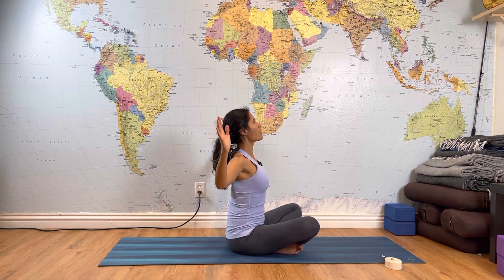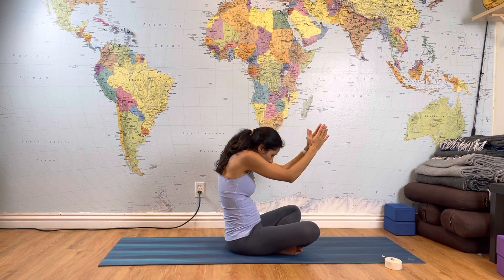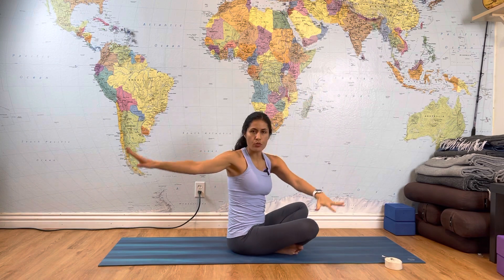Now let's do the twist. Place your left hand on your right kneecap, right hand behind yourself. Remember you're twisting from your navel first — navel, then the shoulder. Gently open your chest, keep your chin parallel to the floor, and breathe in and breathe out.